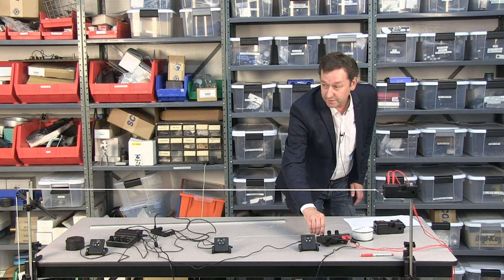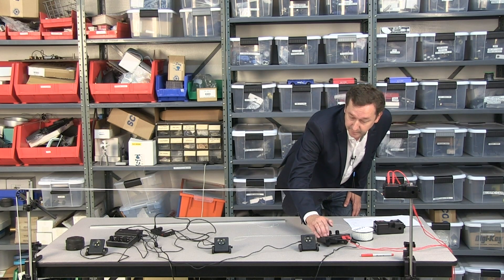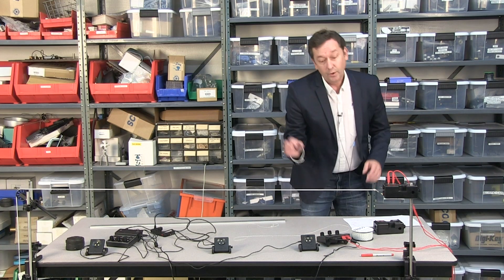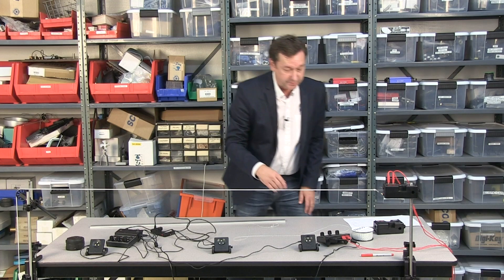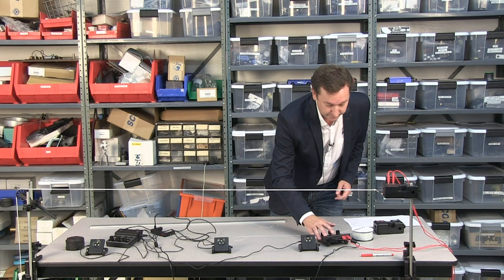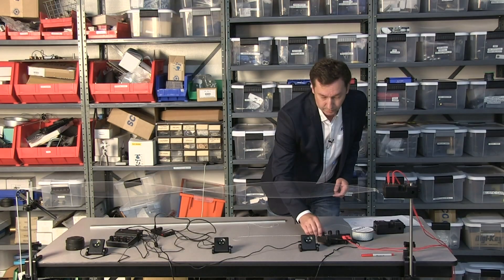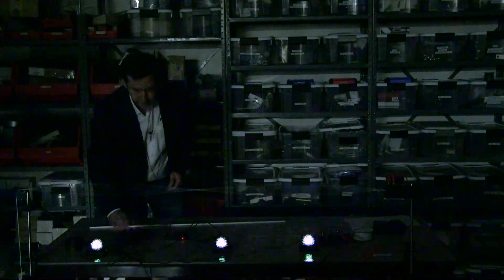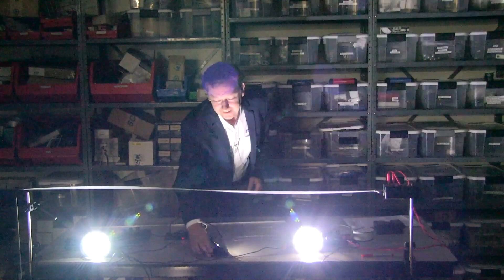I can adjust the amplitude as I go up and just keep finding these modes by changing the frequency. When it gets high enough you'll start to hear it once it gets into the audible range. As frequency gets higher, the amplitude keeps getting lower. Maybe we can dim the lights a bit — that's 30 hertz right there.